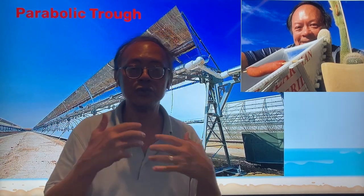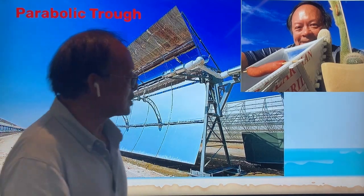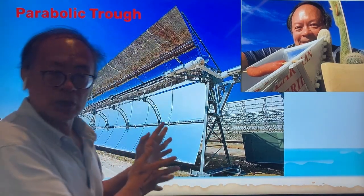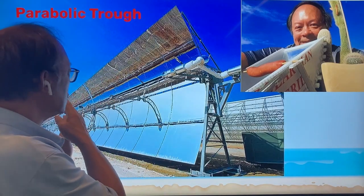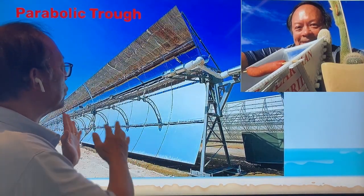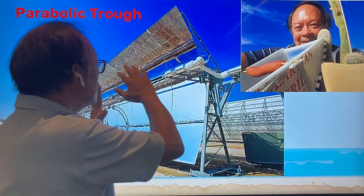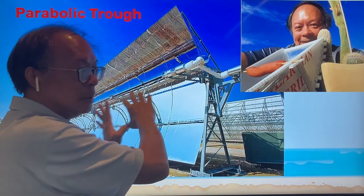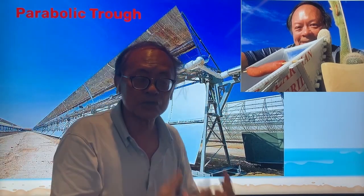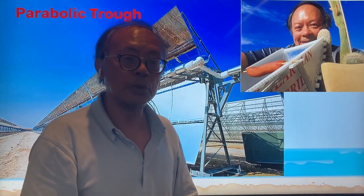Afterwards, you use an electric generator to generate electricity. This is used a lot in Arizona and produces quite a bit of electricity. However, one of the problems is that it takes quite a while at the beginning of the day before you collect enough sunshine to really melt the salt, and you can store the salt in the tank before it can be used to produce steam.